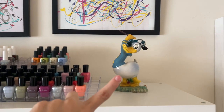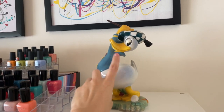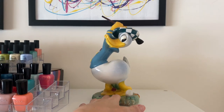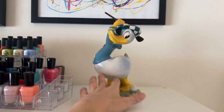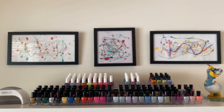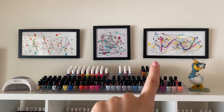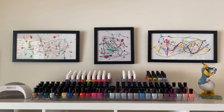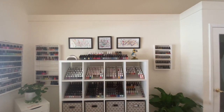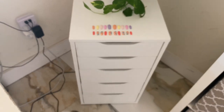Up here I also have my Donald Duck — you guys remember that from my nail room upstairs. It's the only thing I own from when I was a kid in Cuba; my grandmother brought it and I've always kept it. And back here, my daughter made these three pieces — they used to be in our living room and I told my husband I was stealing them for my nail room. She made them like two or three years ago and they look great.